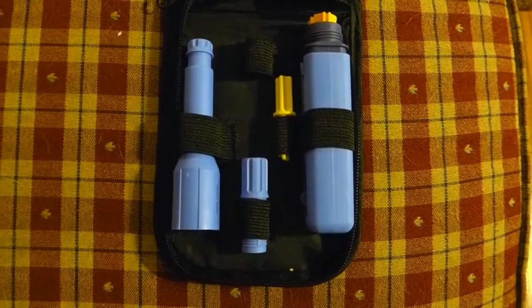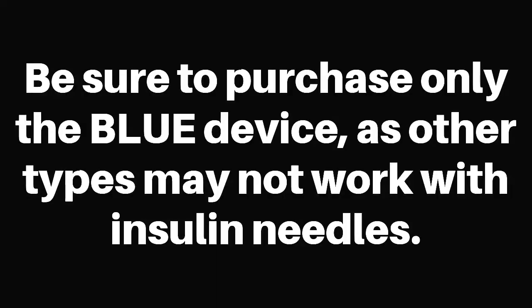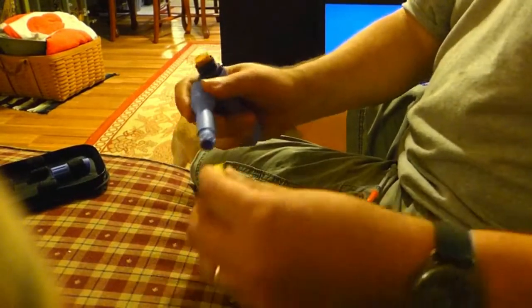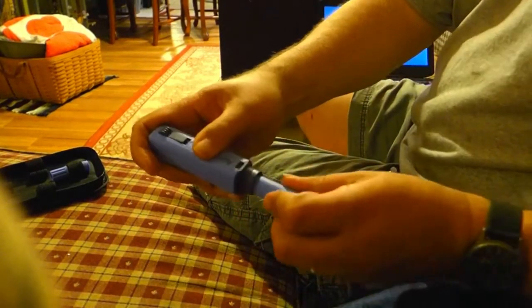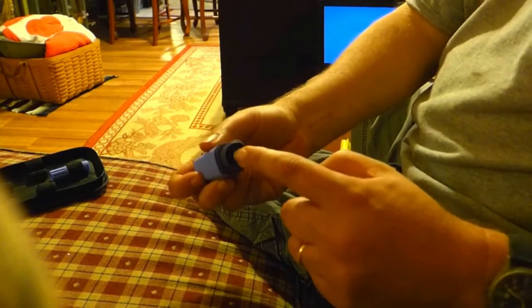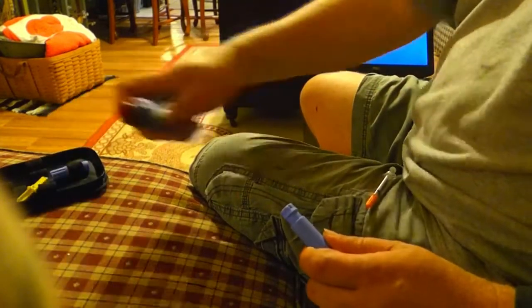I'm going to show you now how to set the device up to give an injection. First, you take the yellow piece and put it in the end of the blue tube like so, and you use that to charge the device by pressing in until it won't go in any further. You can see the yellow plunger has stayed up inside. You remove that.